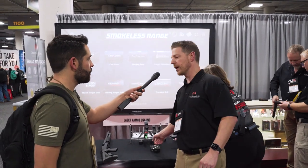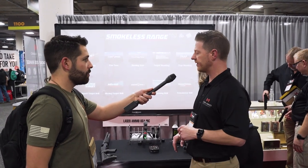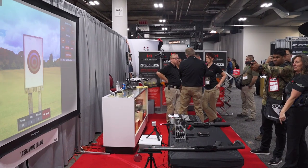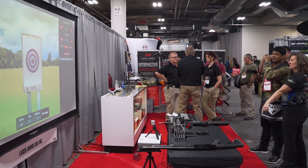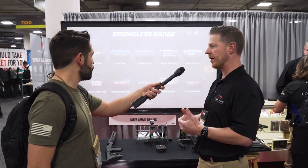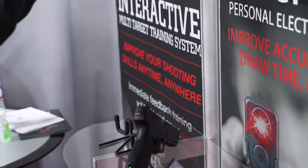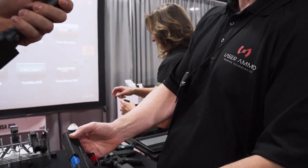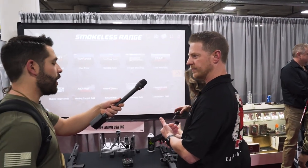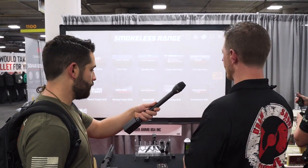That brings us all the way up to the smokeless range simulator, which starts at $500. That comes with ten core drills and a laser tracking camera — you just need a Windows PC and a projector or white wall. This is the Umarex gas blowback airsoft pistol with their laser barrel in it, giving recoil every time you pull the trigger so you get the brake, the reset, the trigger, and a little report from the recoil.